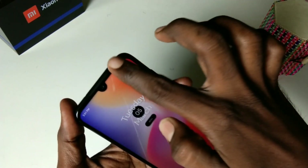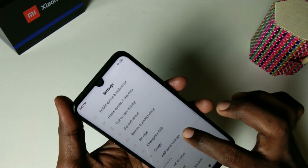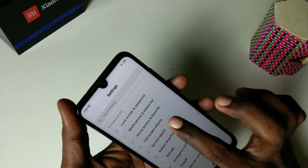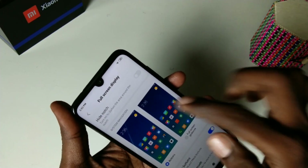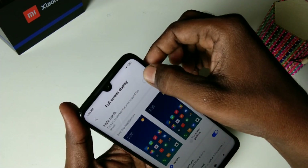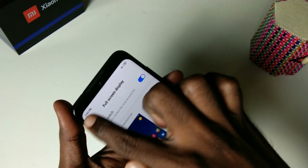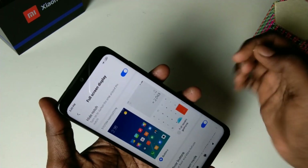Just go to Settings in your Redmi Note 7 Pro smartphone and select Full Screen Display. Here, select Hide Notch and just enable this Hide Notch button. Now the notch has gone and it's like a normal display.